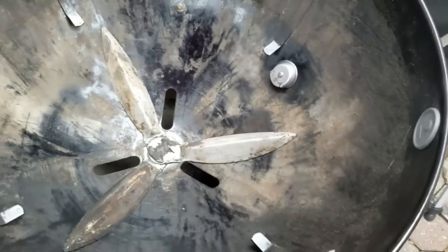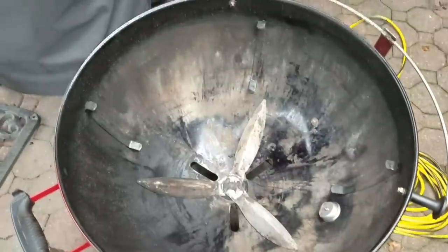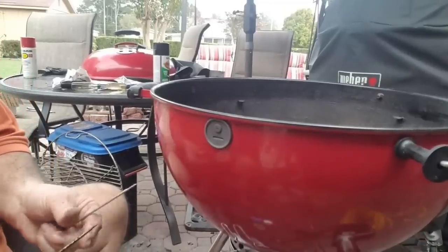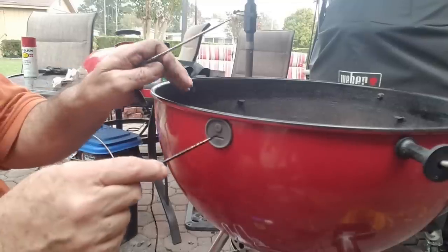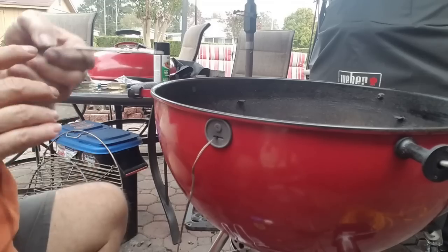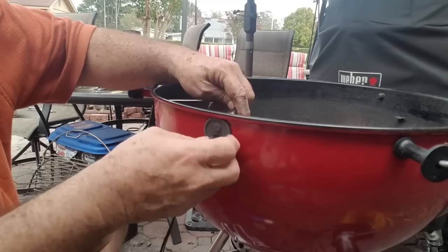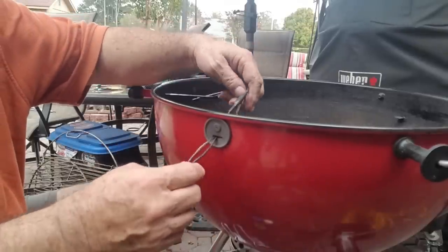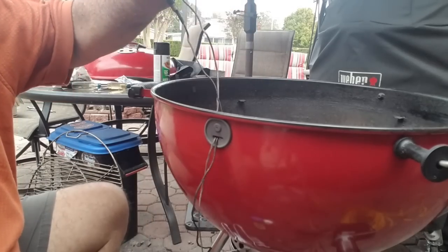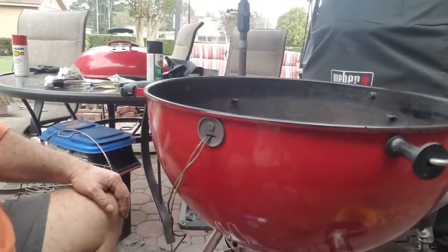That paddle went right up under that vent for the Guru adapter, but since I took my Dremel and beveled back the side at the bottom, you can see it works now. It's going to be over here in this area anyway — it will not interfere with the Guru fan blowing. So when I go to clean it out, I can still do it, no problem. And here's the grommet — got that done. This thing will hold four or five wires; you can get a lot of wires through there. Let me put everything back together and I'll show you what it looks like.